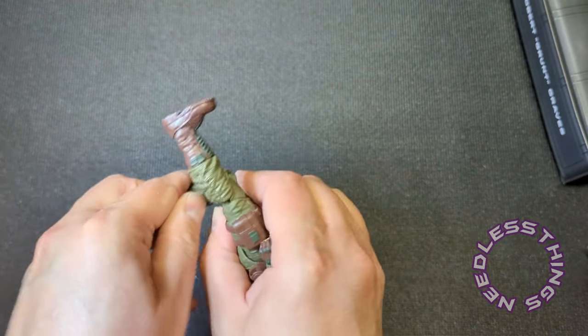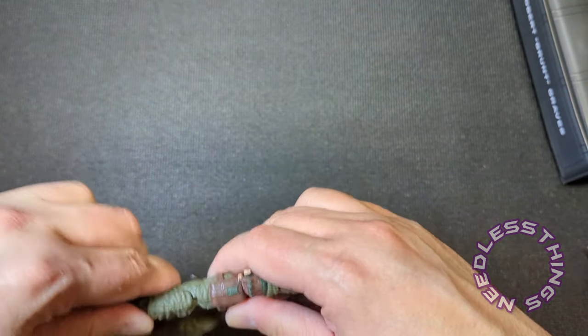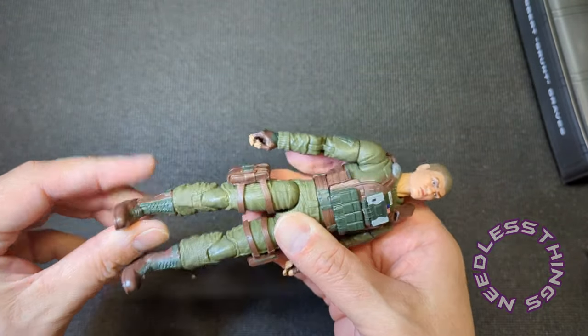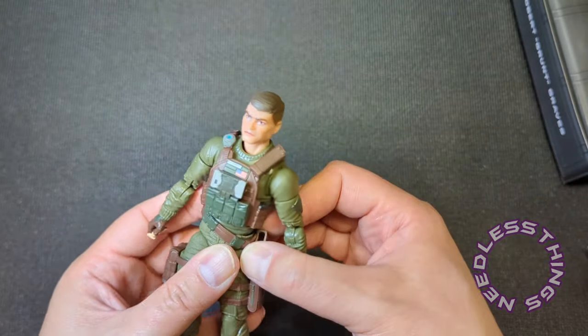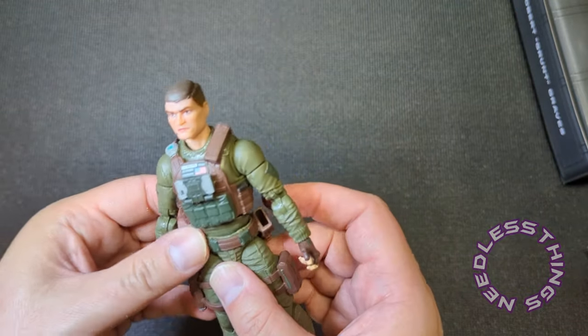Got that bottom joint moving — that's often a challenge. They're stiff but there's nothing wrong. Ankles feel good. So we're in good shape with the articulation. I need to pull his belt down to where it's supposed to be.